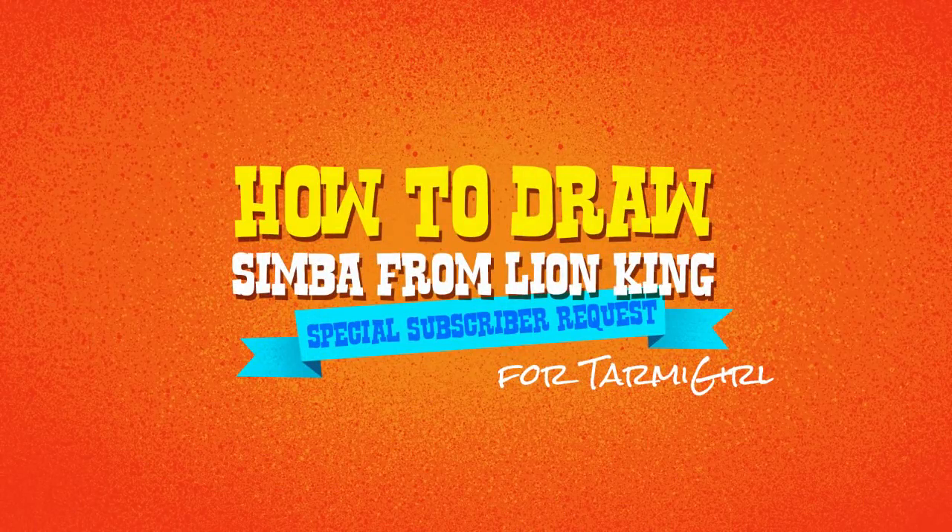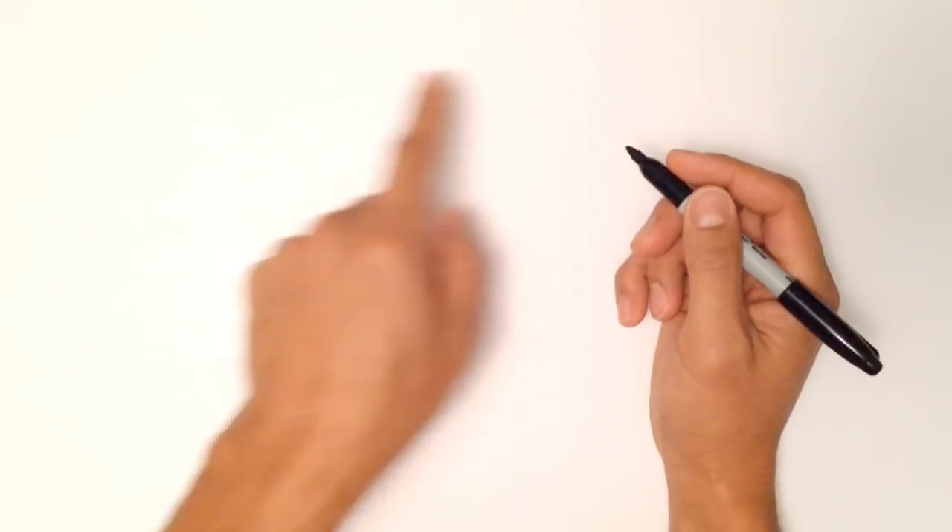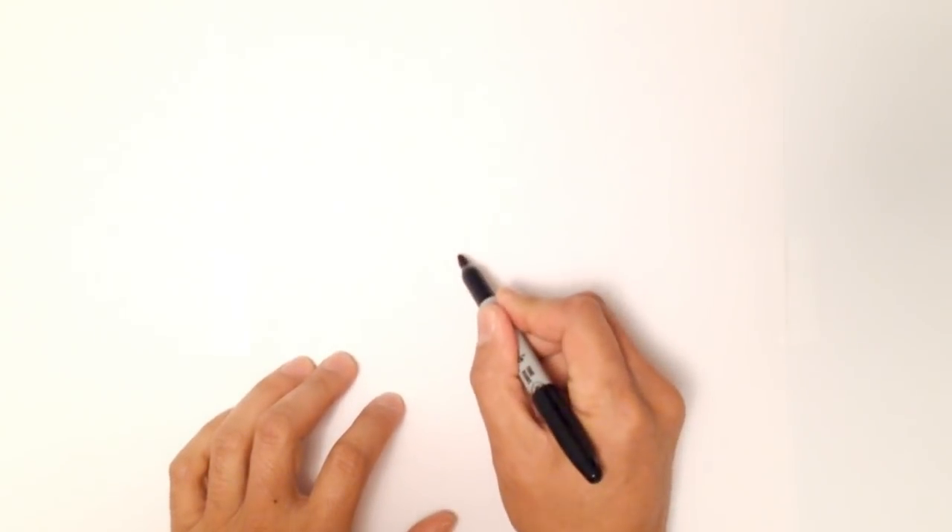Hey there. Today I'm going to teach you how to draw Simba from Lion King. I'm going to start with the nose because it's sort of central to where everything else is going to fall together. So let's start with the top bridge of the nose.